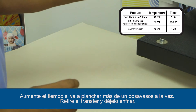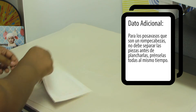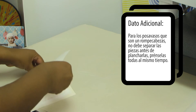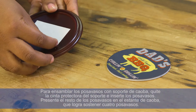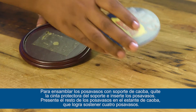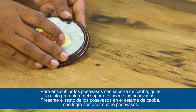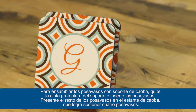Remove the transfer and allow to cool. To assemble the mahogany holder and insert, peel back the film from the tape in the holder and place the insert in the holder. Present the other coasters in the mahogany slotted coaster holder, which is able to display four coasters.